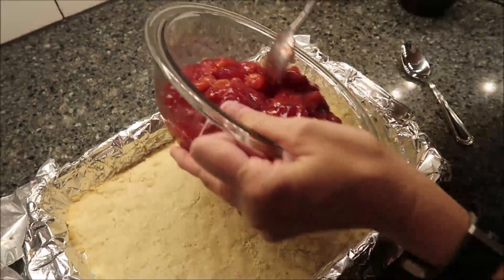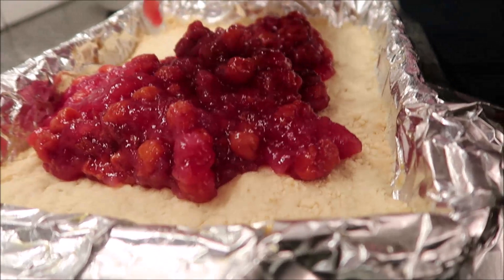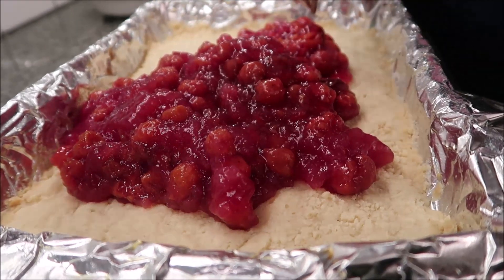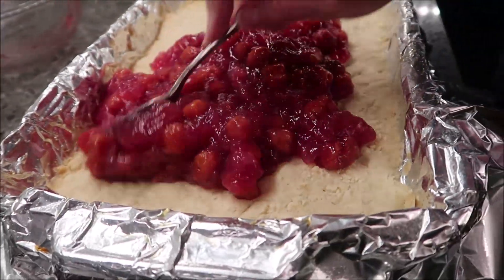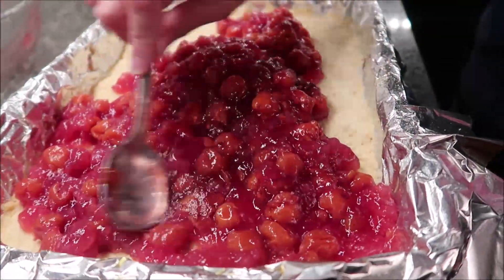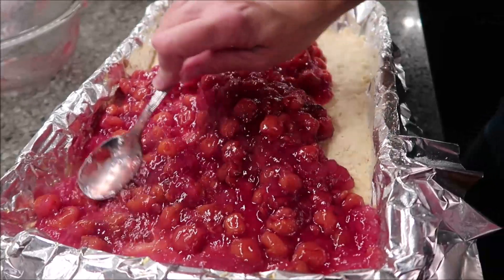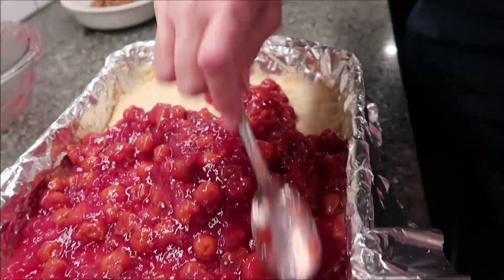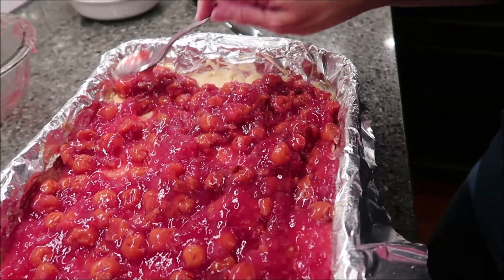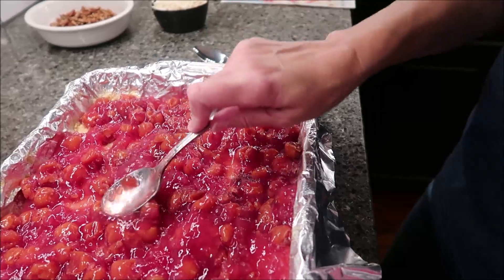Now you want to take your cherry pie filling and spread it over the top of your crust while it's hot — it just came out of the oven so you don't wait for it to cool off. Spread this out. If you didn't feel like you had enough cherry pie filling, you could use the remainder of what was in that can, but it said you should only need a can and a half. It looks like that's going to be the perfect amount. If you used the full two cans, it would probably be too much.